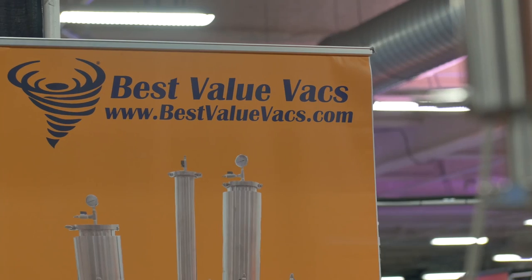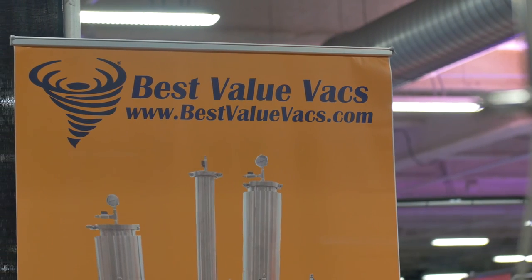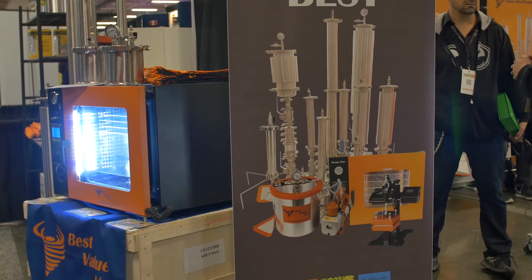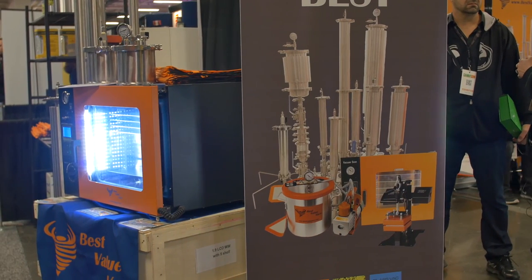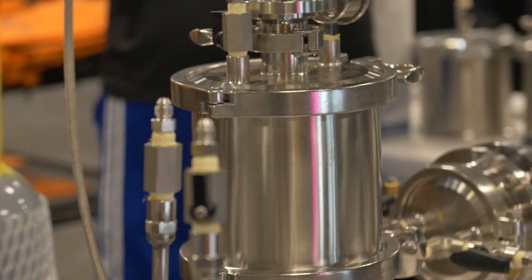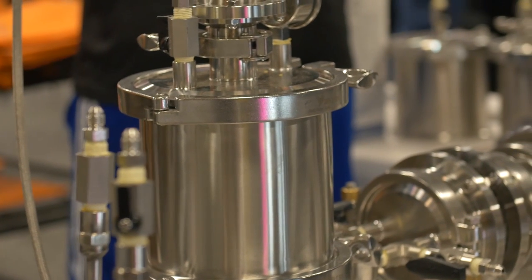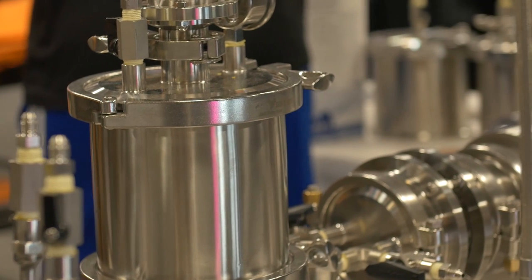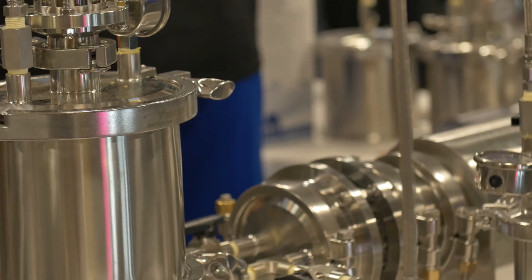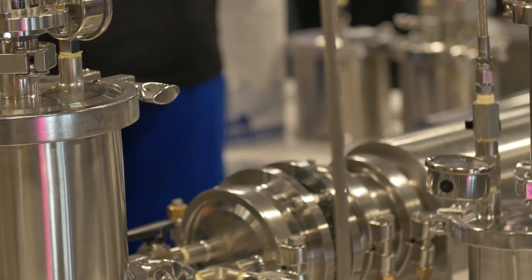Hi, this is Nick from Best Value Vax. I'm one of the extraction techs with this company and I'm going to give you a little rundown on what we do. First and foremost, we specialize in vacuum equipment which in this industry is being used to degas our solvents from our extract. Since we have been progressing and getting more into the industry, we have started getting into the extraction gear.